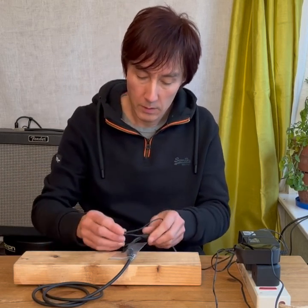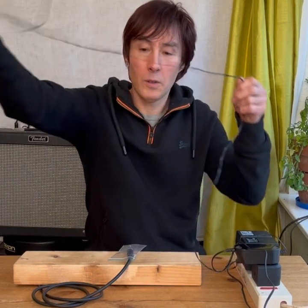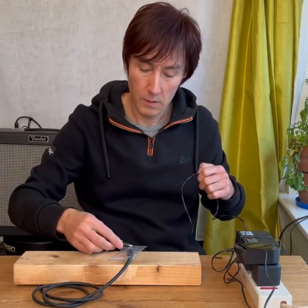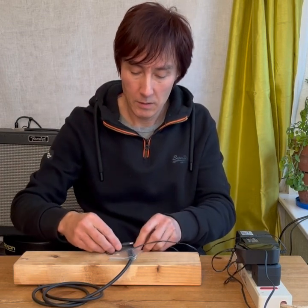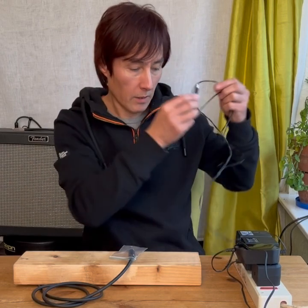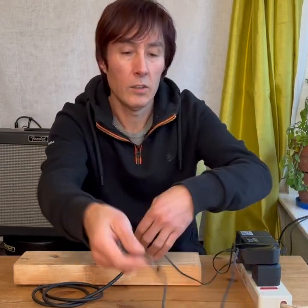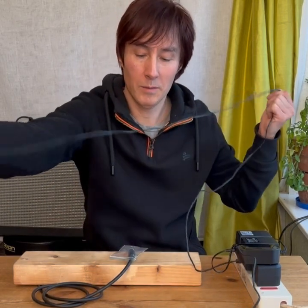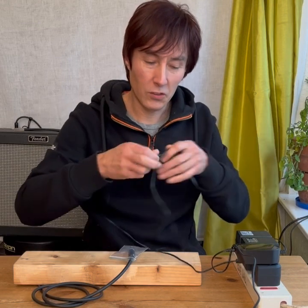Number two: the Electro-Harmonix wall wart — similar, maybe a bit less, but there's still a lot of noise coming through. And a Zoom wall wart — oh, that's extremely noisy!